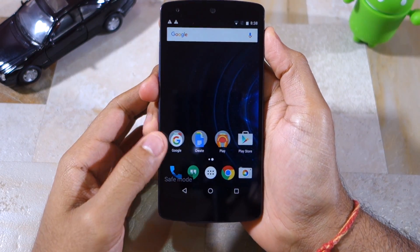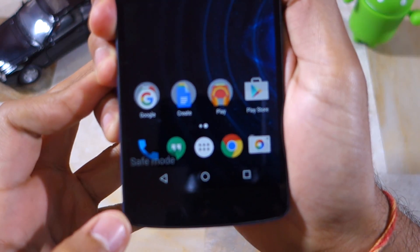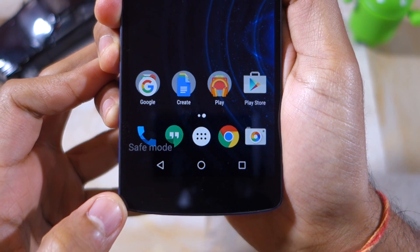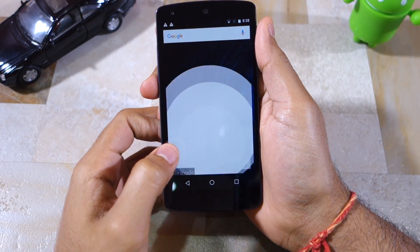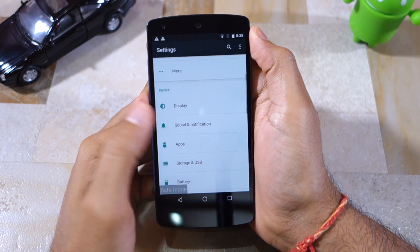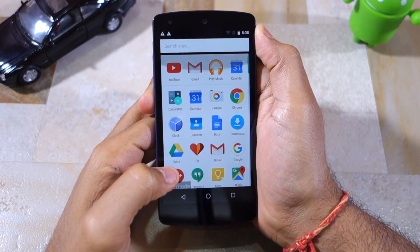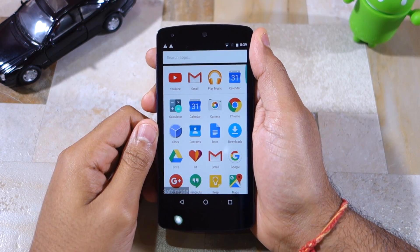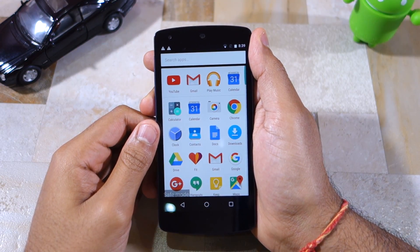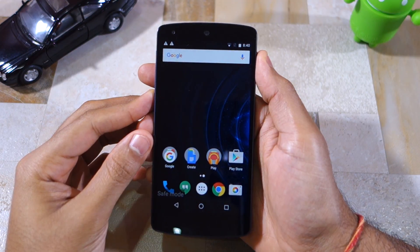As you can see, my Nexus 5 has booted into safe mode and there's a 'Safe Mode' overlay at the bottom left corner of the screen, confirming that it is now running Android in safe mode. As you'll notice, none of my installed apps are present — the phone just works like it should, with no noticeable difference except that all installed apps are missing. If your Android device is exhibiting some hardware issues, safe mode is a good way to try out that feature to make sure the problem is not being caused by any specific application.